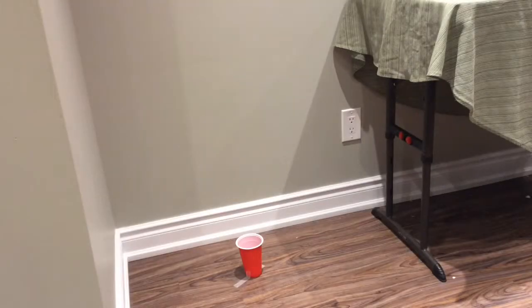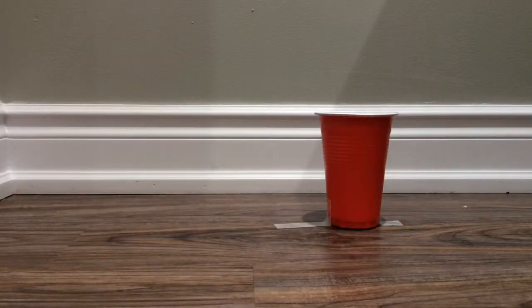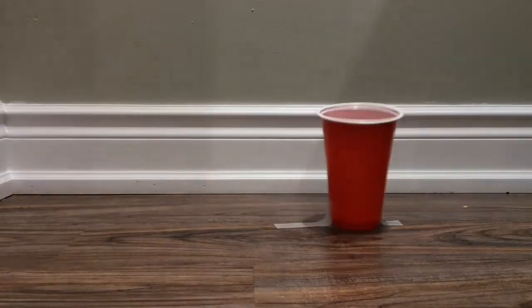This is the ping pong no bounce shot. This is the ping pong single bounce shot. This is the ping pong double bounce shot. This is the ping pong triple bounce shot.